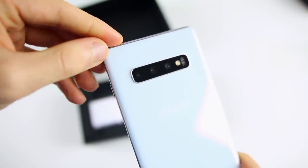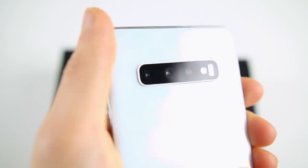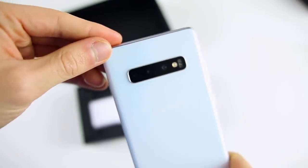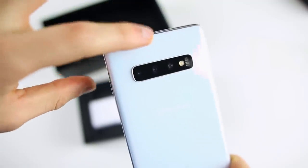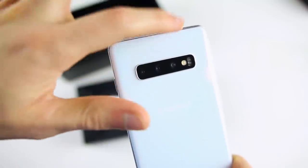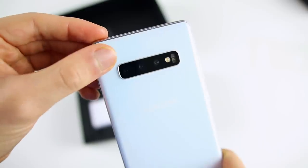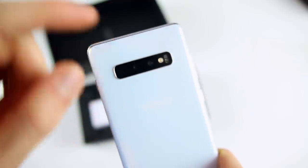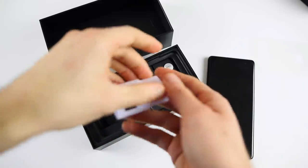Now we have the S10 Plus in all its glory. You can see that triple camera setup on the back — it takes up a lot of real estate, but I'm hoping to get some amazing pictures with this. I'll definitely compare it to the iPhone to see how much better having three lenses is. I can already tell this is going to be a fingerprint magnet with the glass backing, but I absolutely love this Prism White color — it's very unique and unlike any phone I have.